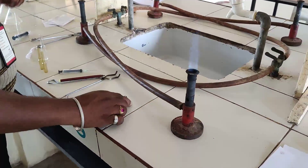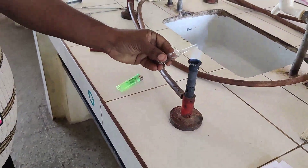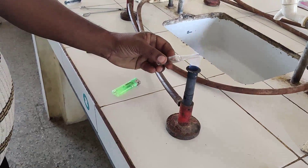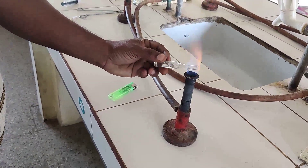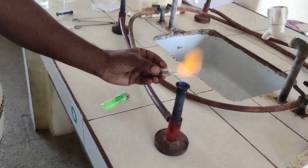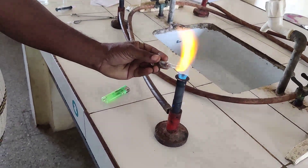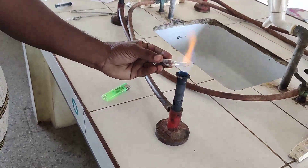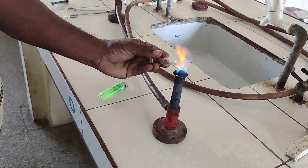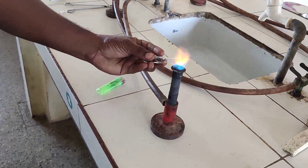Start the gas burner and place the ampule in a tilted position in the flame. Rotate the ampule so that uniform heat is applied to all portions of it. Place the ampule in the burner until the neck portion becomes red hot. After that, pull the neck portion of the ampule with the help of a forcep or pair of tongs so that the ampule gets sealed.